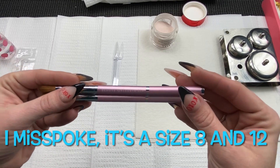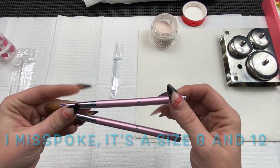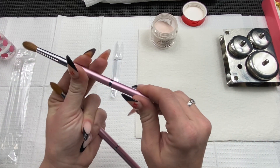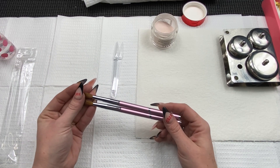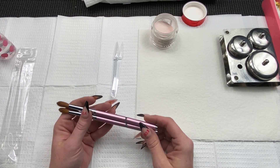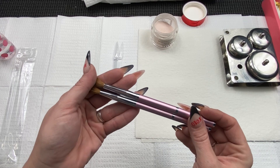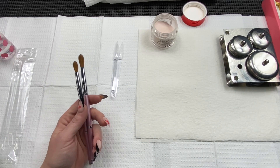They're gorgeous by the way, these handles. And by the way, this isn't a cap — I tried to take it off for quite some time before I realized. It says they are 100% sable, it's two sizes, and it's like 30 bucks, which is a lot, but you get two brushes. One is a size 12, so I figured let's check it out.